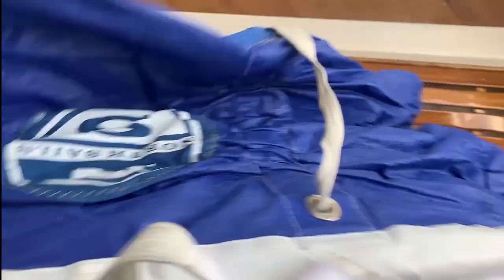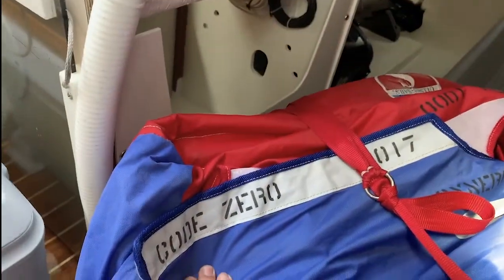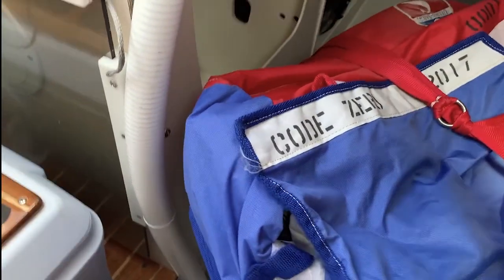Another north 2-way — the red one that you see in photos. It's good, a couple years old, but we use it for everything, even lesser races. Here's our code 0 — 2017 code 0 from Olma Sails. It's a great sail for 110 true.